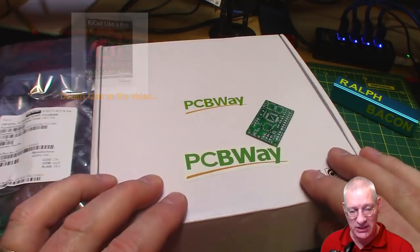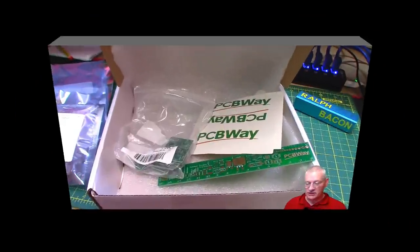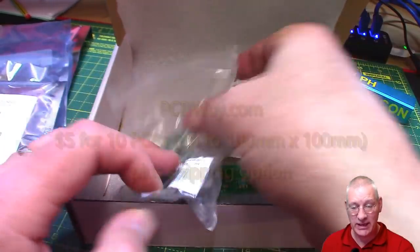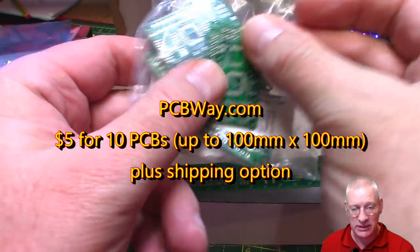Without further ado let's open up the box and take everything out. So this is what it looks like inside - you get 10 pieces, and in my case I've ordered 10 pieces of these boards, which I'll explain all about as time goes on.